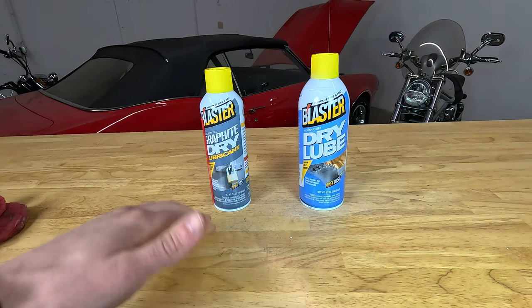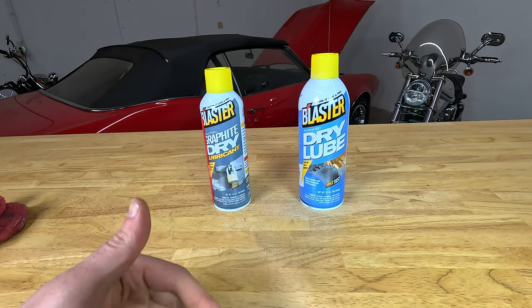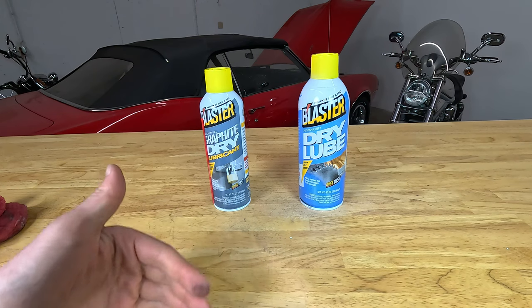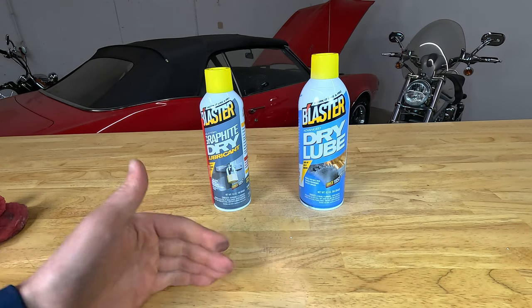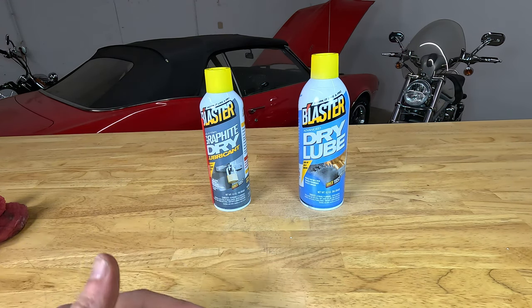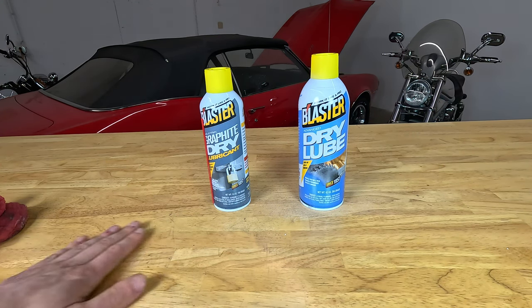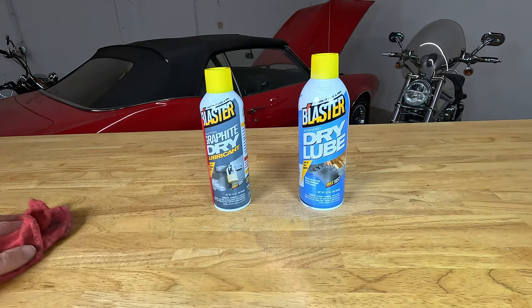If rubbing alcohol doesn't clean it off, you can always step up to mineral spirits. When you step up to mineral spirits, if you're using it on paint or sensitive surfaces, check it in an inconspicuous area before rubbing the whole part down with mineral spirits.